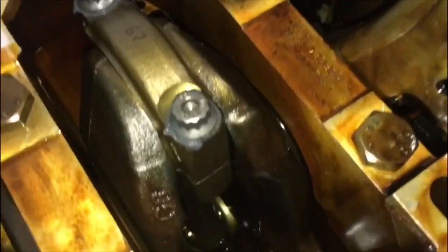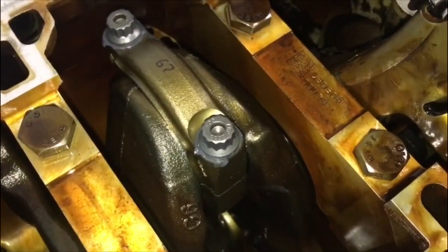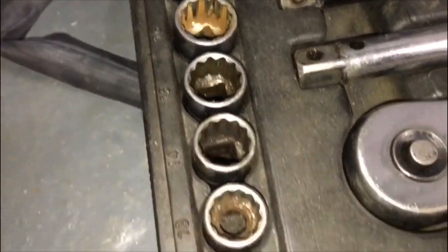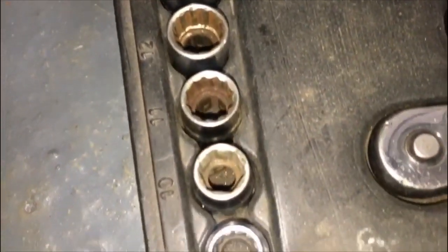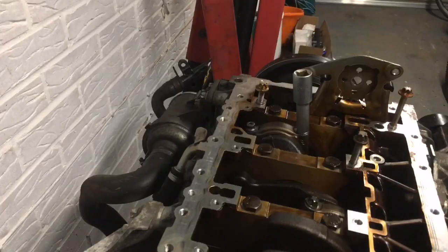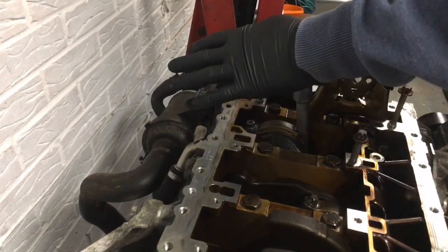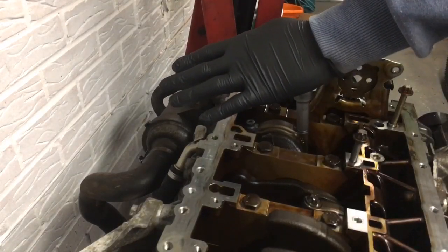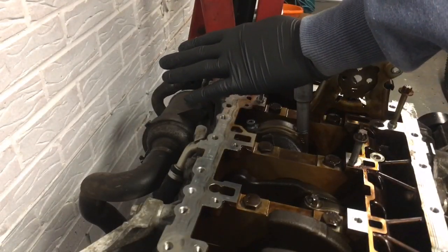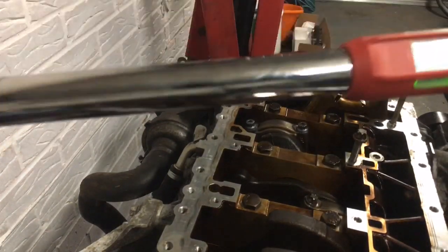So the ARP bolts are a 10mm multi-hex. Bang on 36 there.